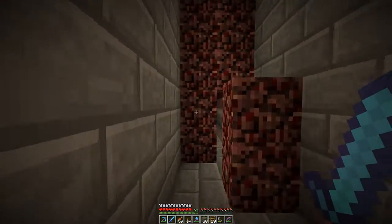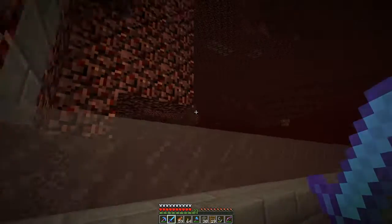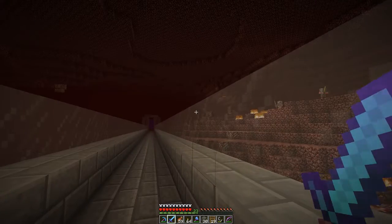Basically all I've got left to do is the glass walls and the packed ice. I think I have plenty of packed ice for this - it's just the glass that is the low-quantity item that I have to keep going back for.